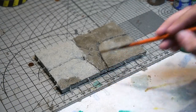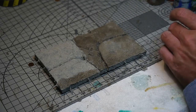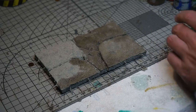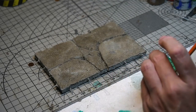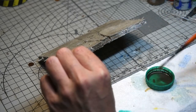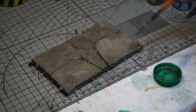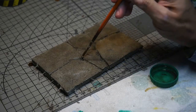The first wash I used was one of the Ammo oil brusher washes — Starship Filth. It's a fantastic colour, really good for weathering concrete and buildings in general. By capillary action the turpentine really helps get it into all of the concrete texture paint and complements it really well. Not being too picky but trying to get an even coverage, I then went back and added pin washes in various places, adding extra shade in the cracks to really form a contrast.